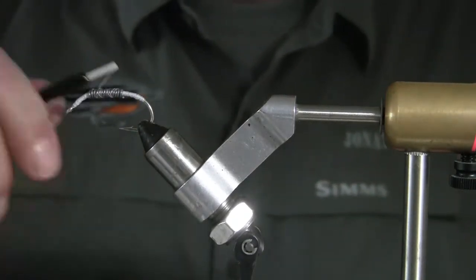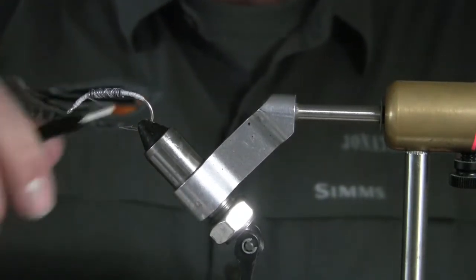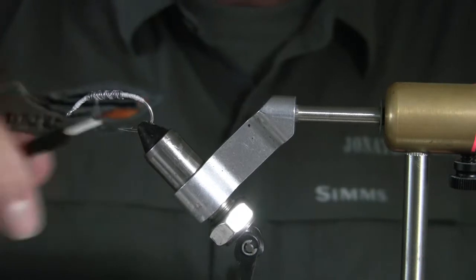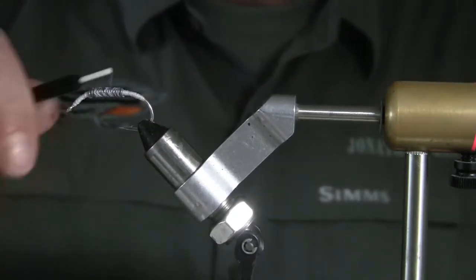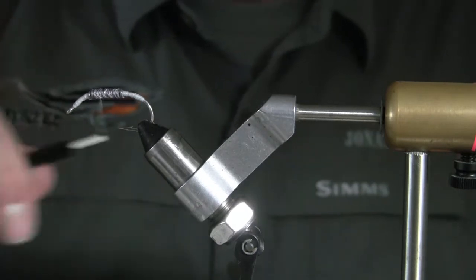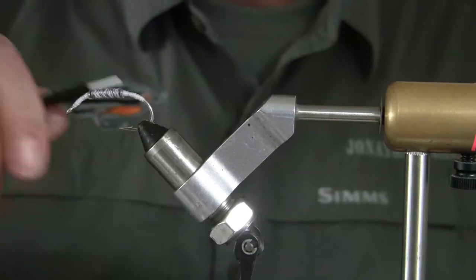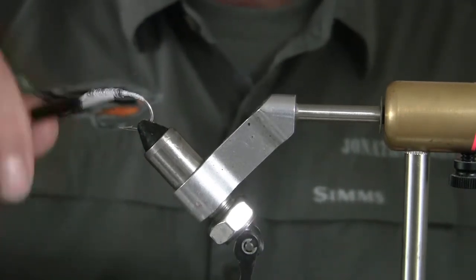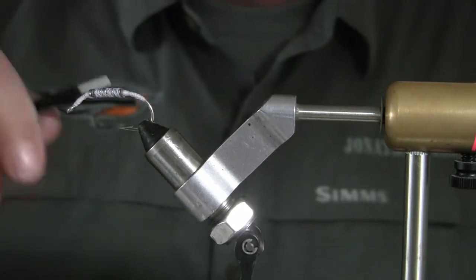This is a very simple fly to tie — you don't need that much stuff. You do need a drying wheel if you want to use the Slow Cure Epoxy, which is what I would recommend based on experience, just to make sure that it lasts longer. And honestly, it'll probably last longer than most other flies.